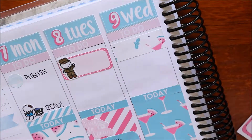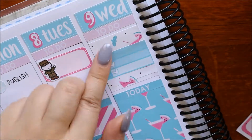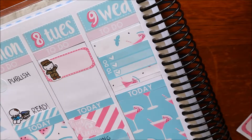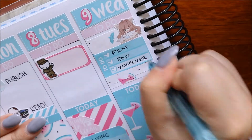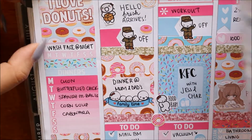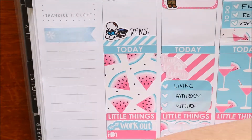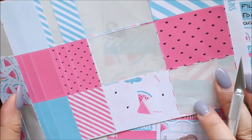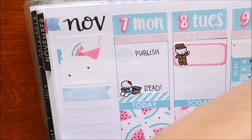Wednesday I had reading and another bill, so I just popped those down. For Wednesday I'm putting some pieces of washi down to kind of create a border, because there were some things I needed to do in relation to the video - film, edit, and upload. I put a bippity and boo sticker of her freaking out over the things she needed to do. Here I'm comparing to what I did last week and sussing out the sizing.